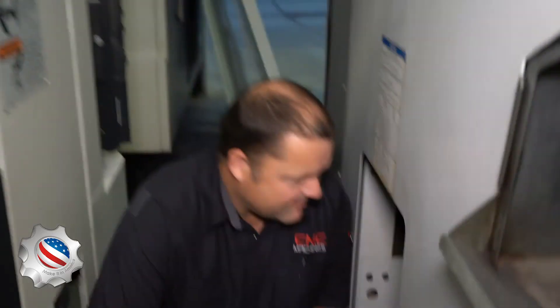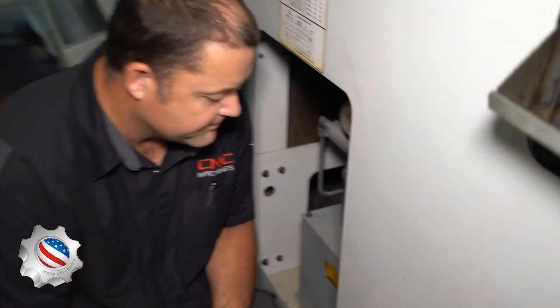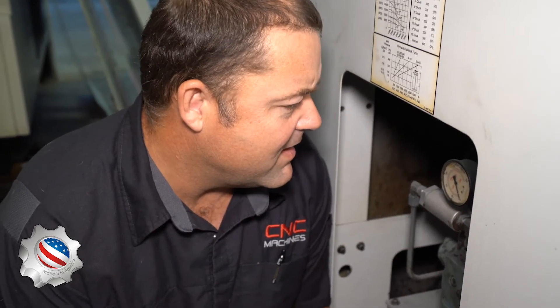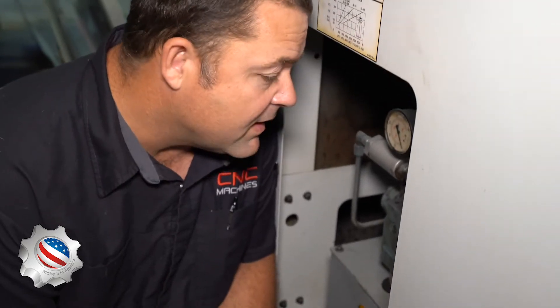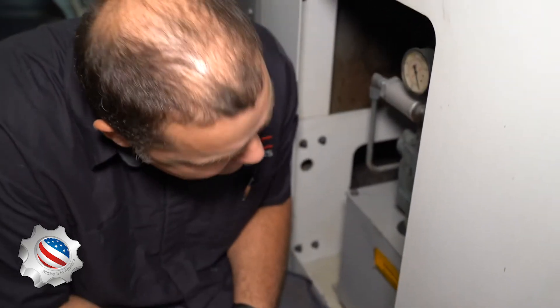How long does an SL-30 like this usually take to repair? If you focus on it, it should take about a week to totally clean it up, go through everything, make sure everything works, take care of its needs, and make sure it's happy.